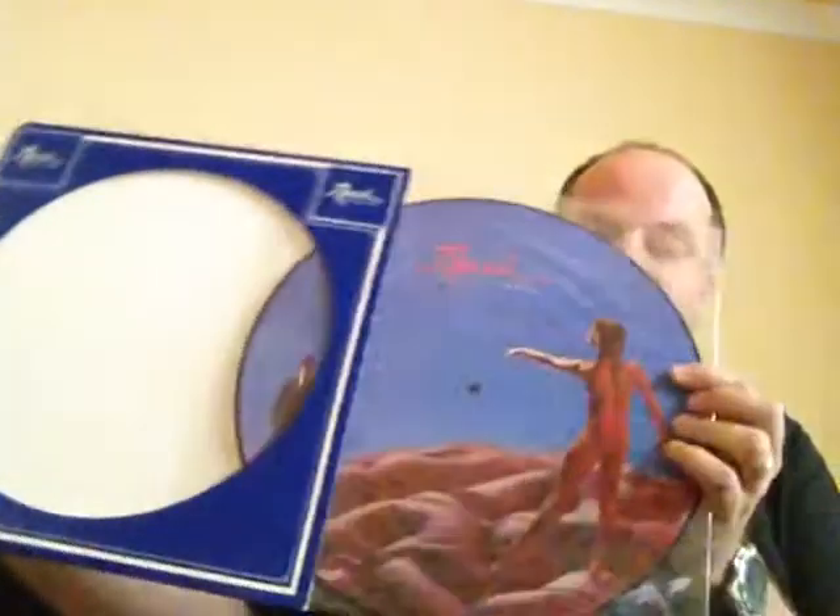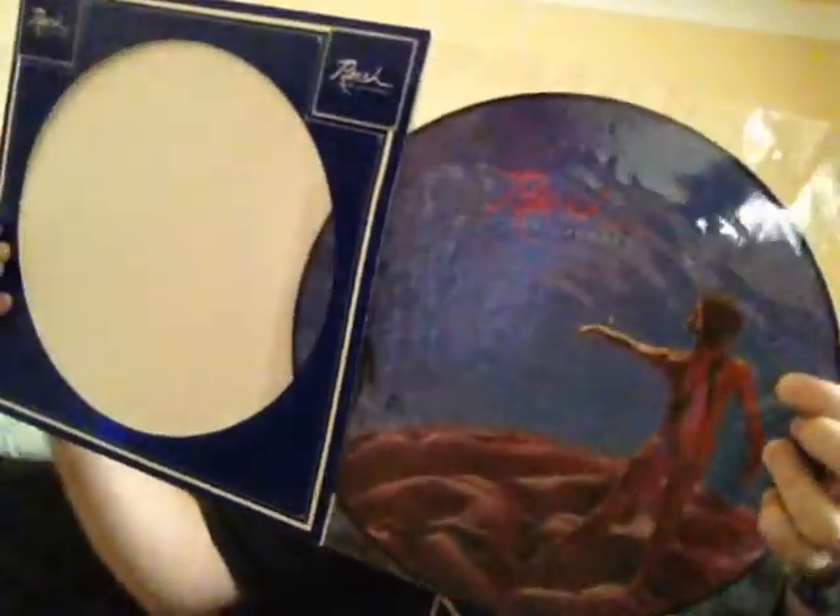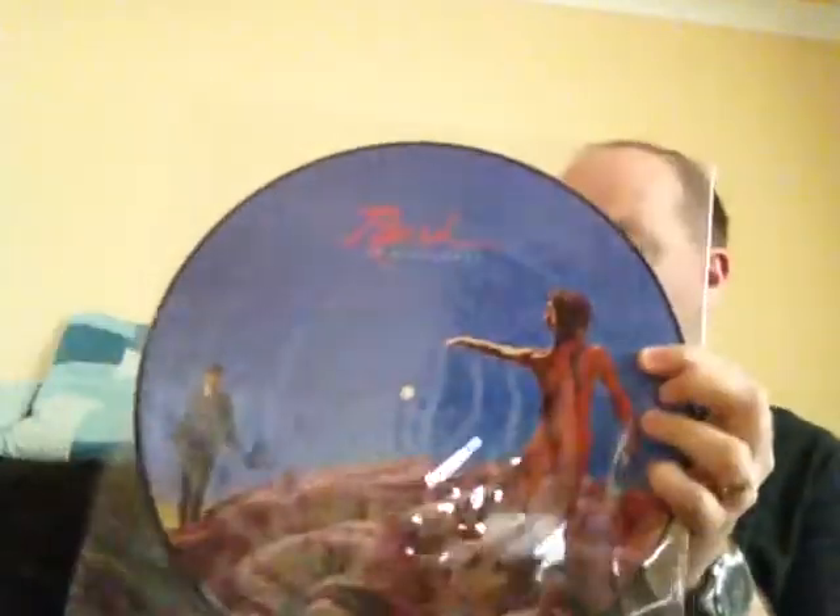And finally, the fourth copy of this album that I've got is the trusty picture disc, which is this one here. It's basically looking like the same on both sides. The actual picture is exactly the same. The only thing that you can determine which side is which is because it does actually say side one and side two on it.